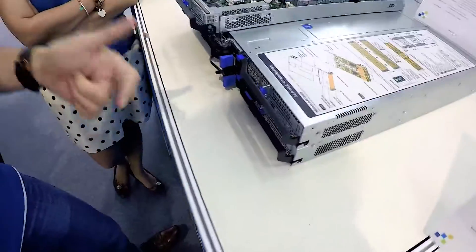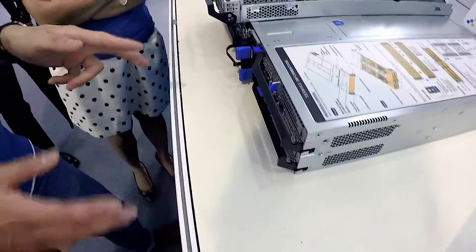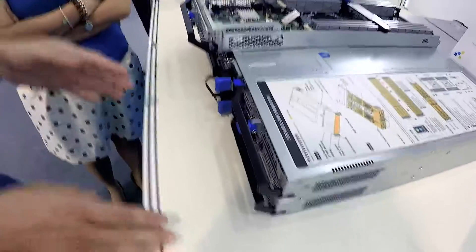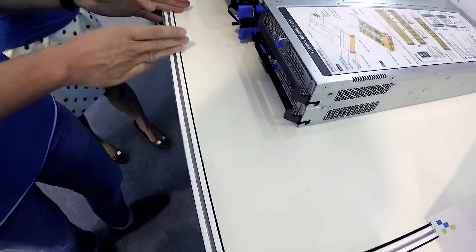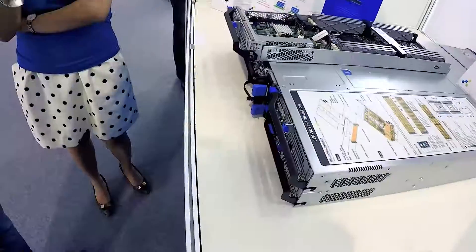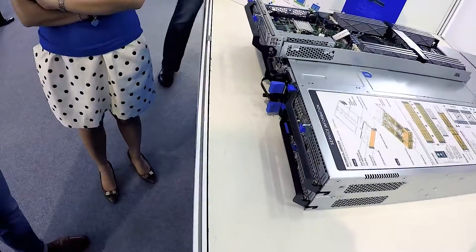We already have the BIOS and firmware for you to upgrade. Ivy Bridge is the previous platform; the current one is the Grandy. The Grandy has V3 and V4, and now it's going from V3 to V4. It sits on the exact same motherboard — V4 to V3 is the same motherboard, but the CPU will be different.